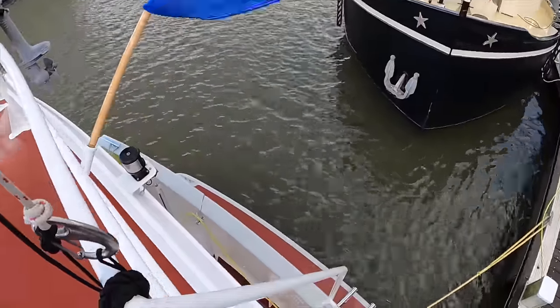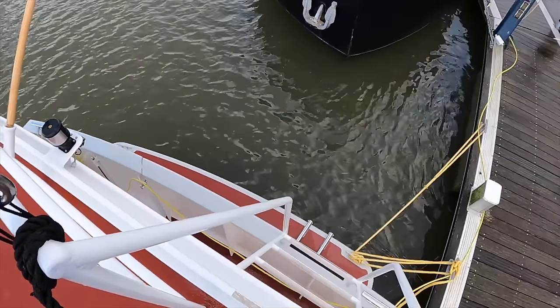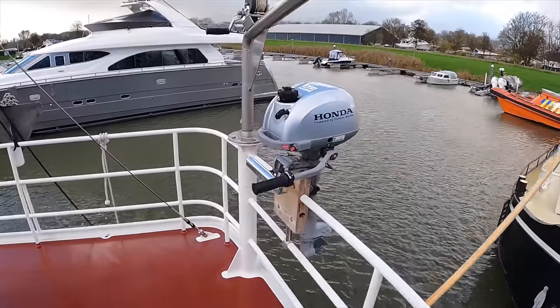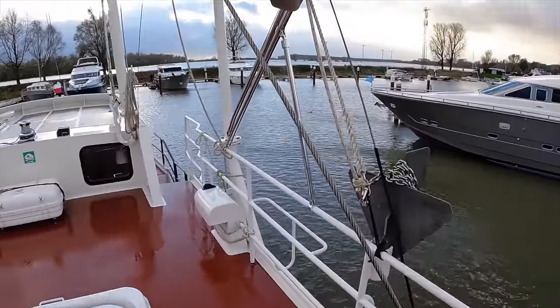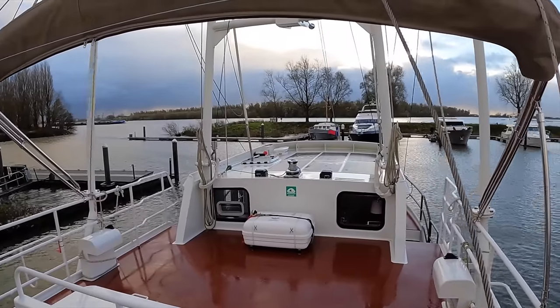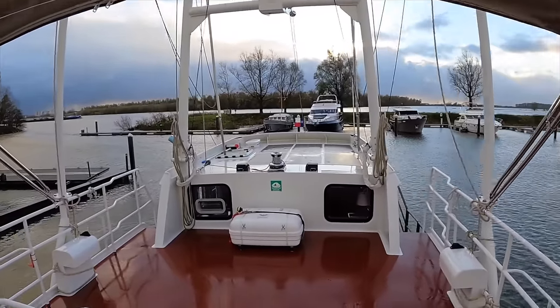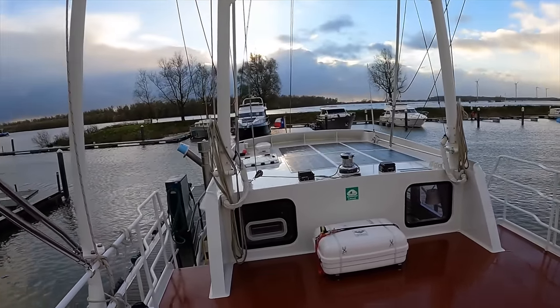A fishtail rudder is a type of rudder designed to improve the manoeuvrability and efficiency of the boat. It is characterised by its unique fish-shaped cross section, which helps to generate more lift and reduce drag compared to conventional rudders. This design also allows for larger rudder angles, which further enhances the manoeuvrability of the boat.